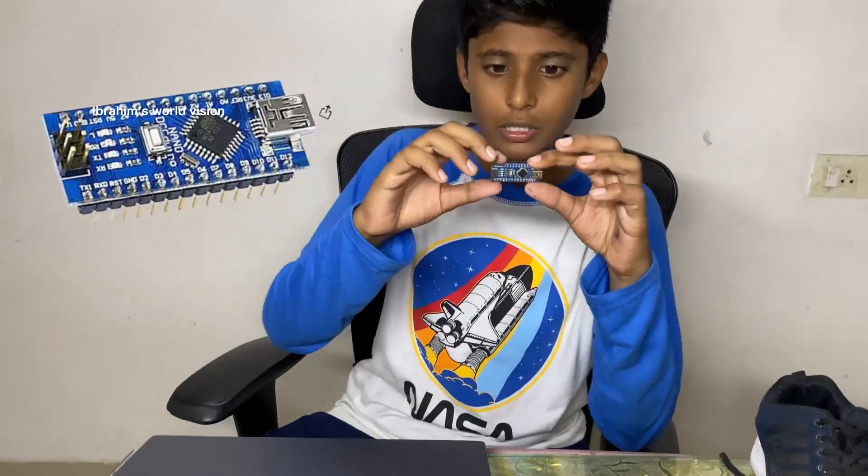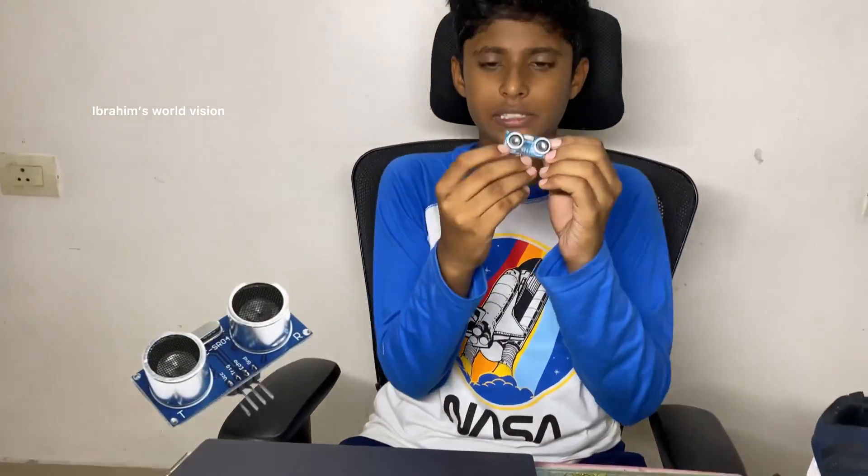If you are watching my channel for the first time, please subscribe and click the bell icon so that it will motivate me to make more videos. Now let us see what components are required: an Arduino Nano, which is a smaller version of Arduino, a DC buzzer, an ultrasonic sensor, a breadboard with jumper wires, a coding cable to program the Arduino Nano, a laptop for coding, and a shoe.